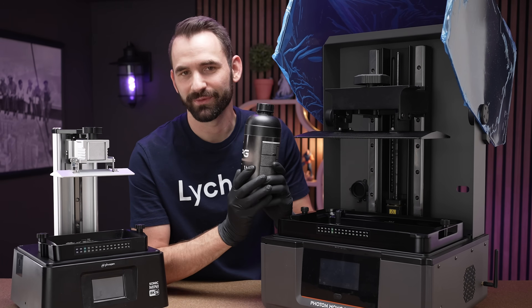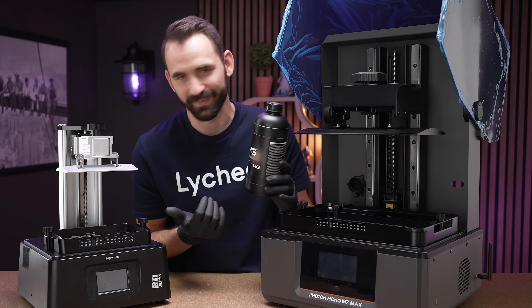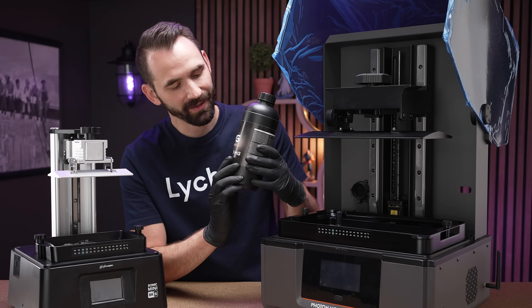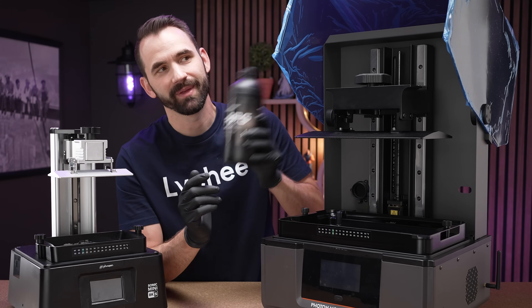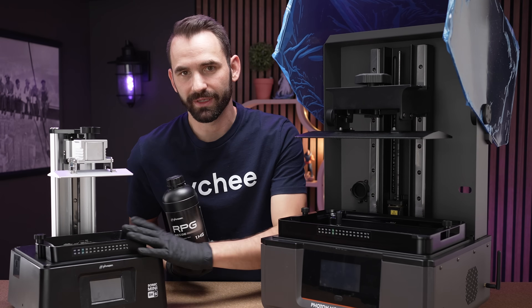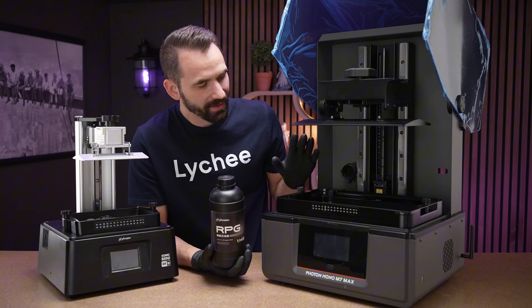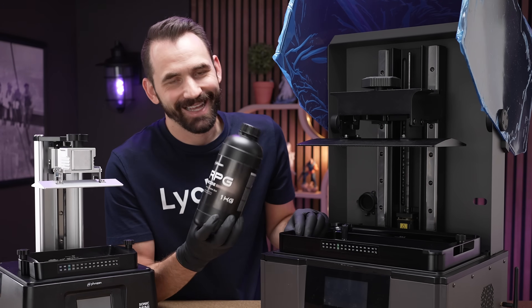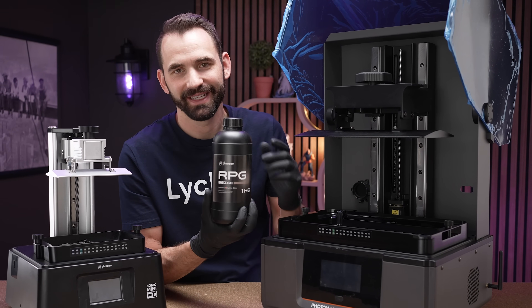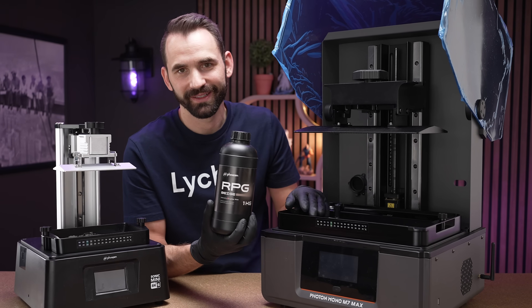The next thing to consider is resin — not the type, since these printers can all print pretty much the same resin, but how much you have left. In this bottle of RPG Grey, I've maybe got about 10% left. I can use this in a smaller printer because the vat is so small. However, on a larger printer like this one, it won't cut it — the layer will be too thin and the print will most likely fail. You'll need more resin to even get it started than on a smaller printer.